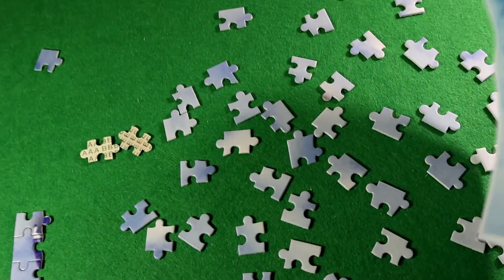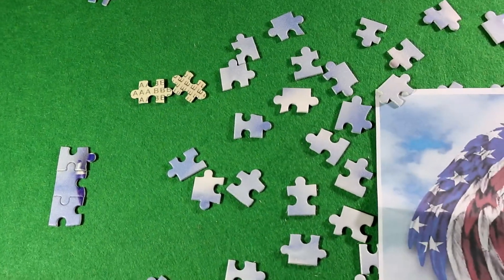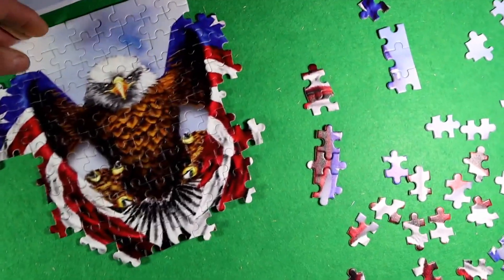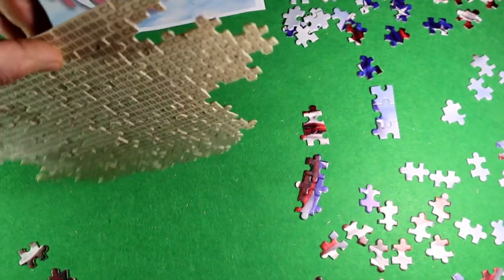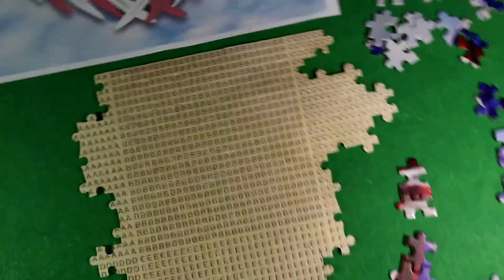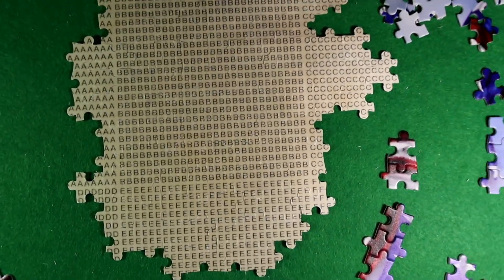I thought maybe there would be a schematic on the back of this poster, but there isn't, so I'm not sure why the lettering is there. The puzzle is starting to come together, so I thought I'd show you the back of the puzzle and how those letters come into play. The pieces fit together very well — I can lift up this entire section without it falling apart.